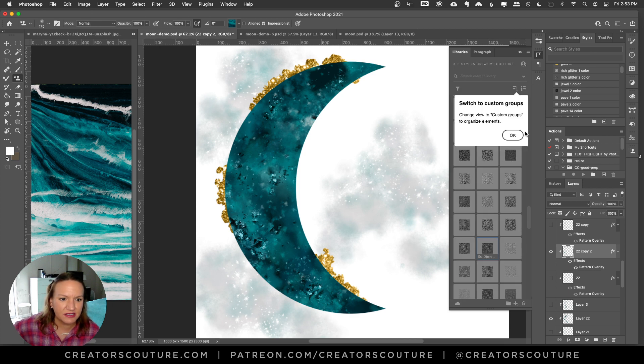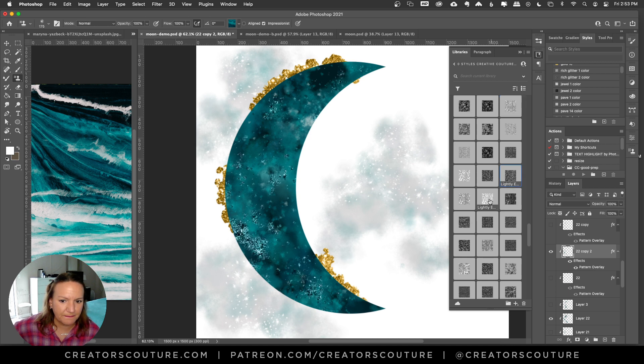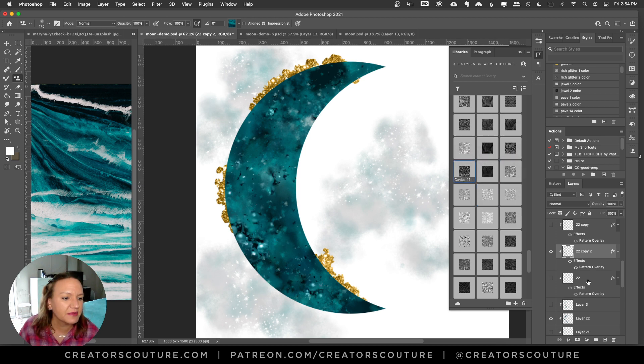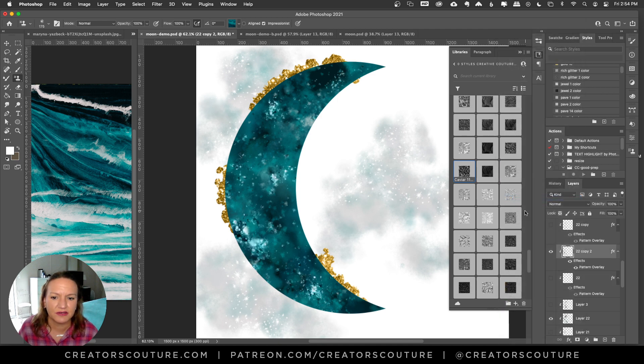Some of the styles are lighter. Metal mixes is quite cool. The caviar is kind of fun. Some of the ones with no color actually turn it to black and white. I'm going to stick with the original one — I'll write down which style it was — and copy the layer style and paste it on there. I think it's one of the deeply encrusted styles.